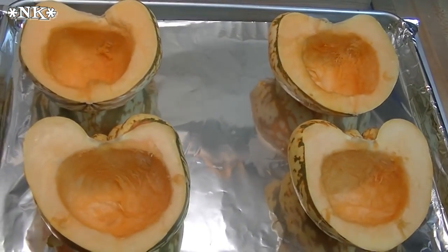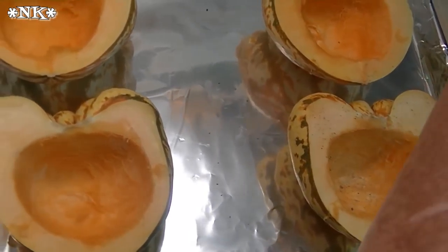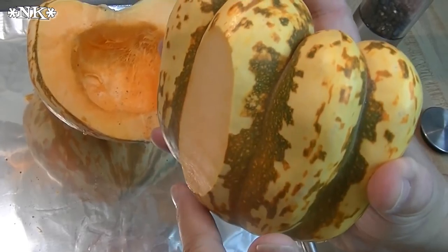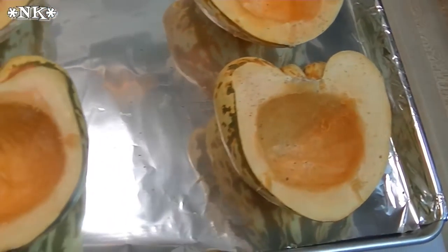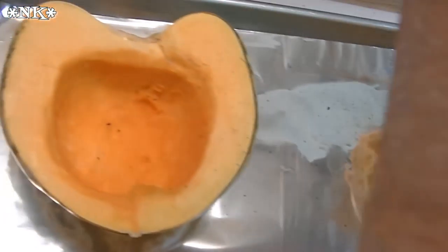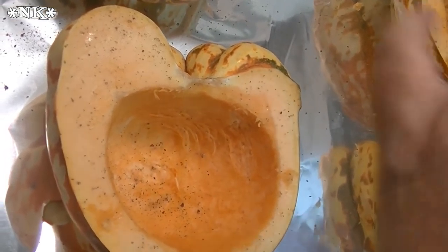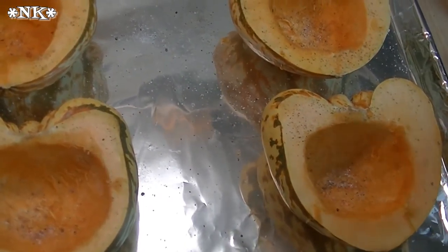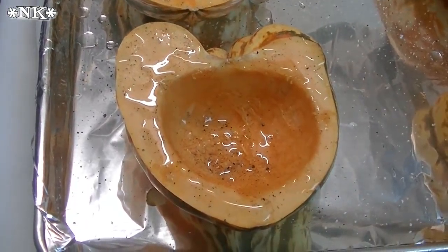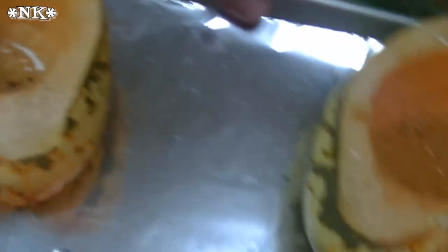I'm going to stuff these with an interesting mixture and deviate a little from what Heather did, making my own stuffing. But we're going to cook these off a little bit first. Because they're lobed, they're not going to sit straight, so I took a very small slice off the bottom of each one so they sit flat and won't roll around on the baking sheet. I'm going to salt and pepper these very simply since we're putting all the flavor into our stuffing. Then I'll drizzle a little sunflower oil on them. I have my oven going at 400 degrees.